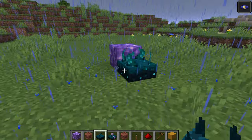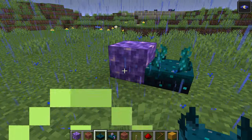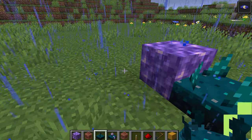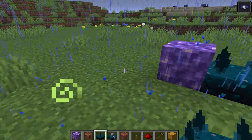Let's say you walk near the Skulk sensor — you can see it lights up. Now, this Amethyst block will receive this signal and re-emit it somewhere else. Using this feature, you can create what is essentially Wireless Resonance.